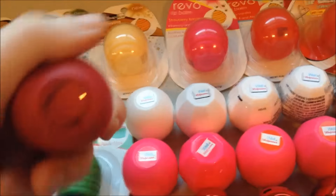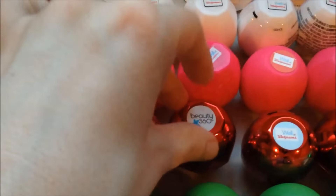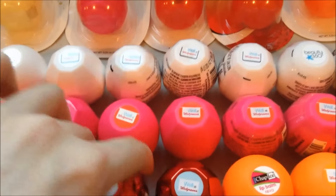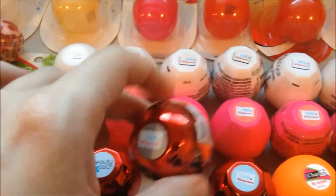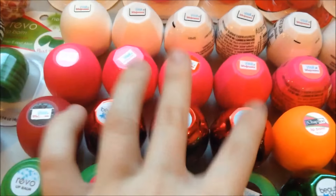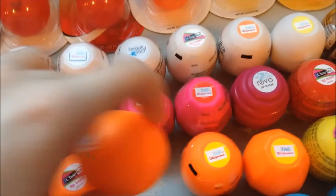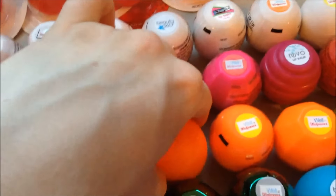Over here we have Chocolate Covered Strawberry. This one I think is Winter Cranberry — yep, Winter Cranberry. This one is Red Velvet Cupcake, and then this is last year's version of Red Velvet Cupcake — that one's from 2014, that one's from 2015. I think this one's Tangerine — yep, this one's Tangerine. And then Orange Sherbert.